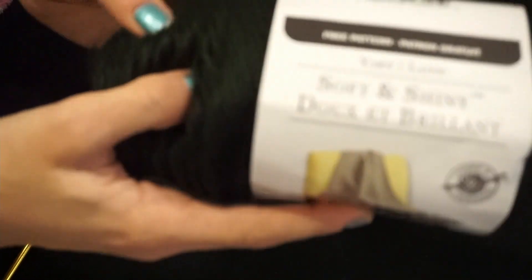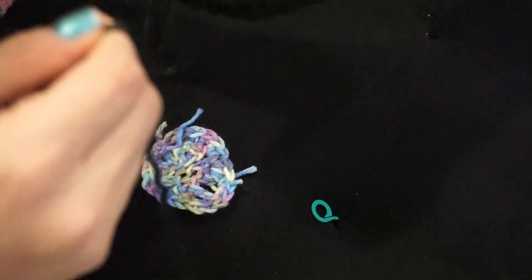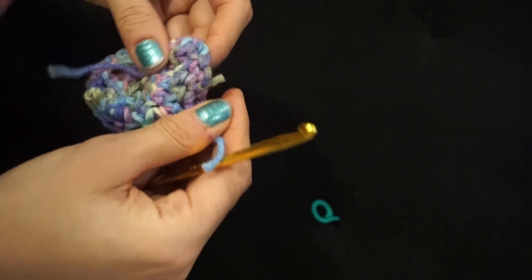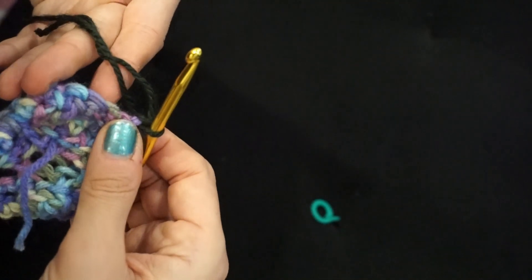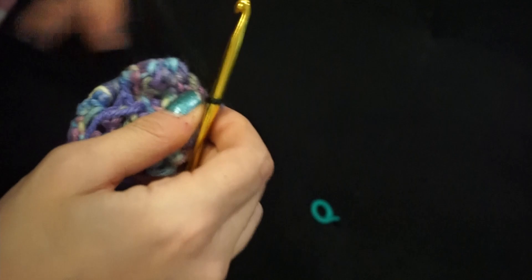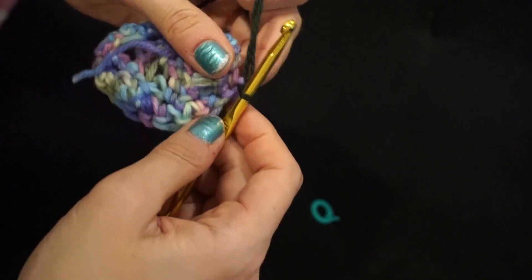Now for the border, I'm going to be using this soft and shiny yarn. I really like the way this yarn felt — it was just very silky. So I want to give this a try. Going to go in at the top, go in here, and attach the yarn. Now that I have this, I'm going to keep my tail and the yarn together just so that it gets worked in and blends in.